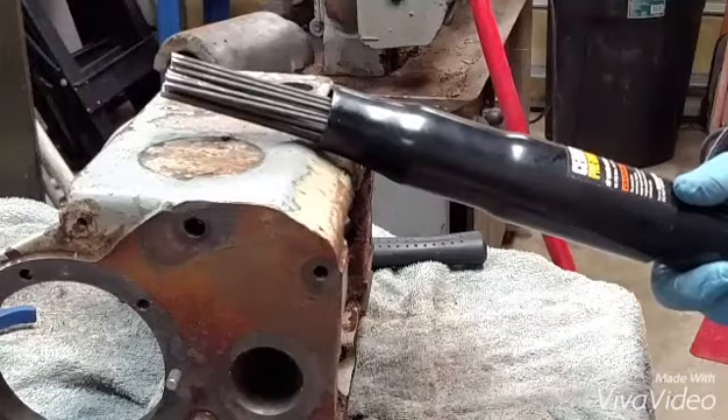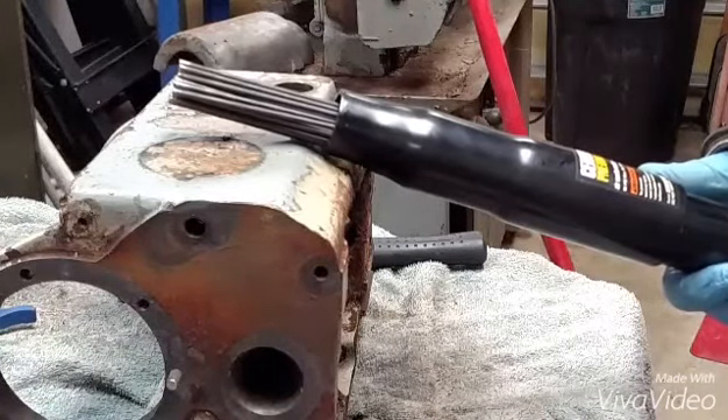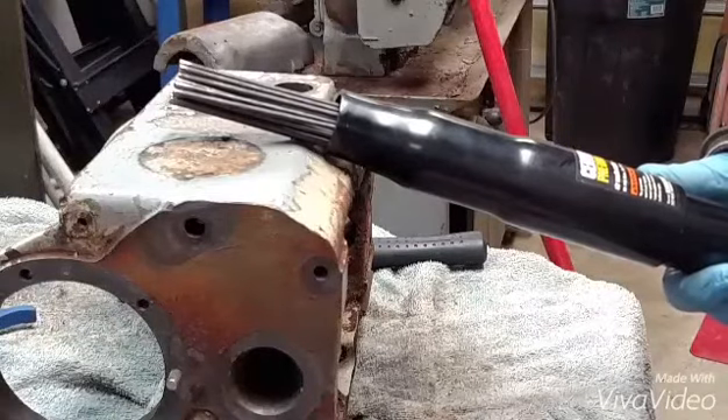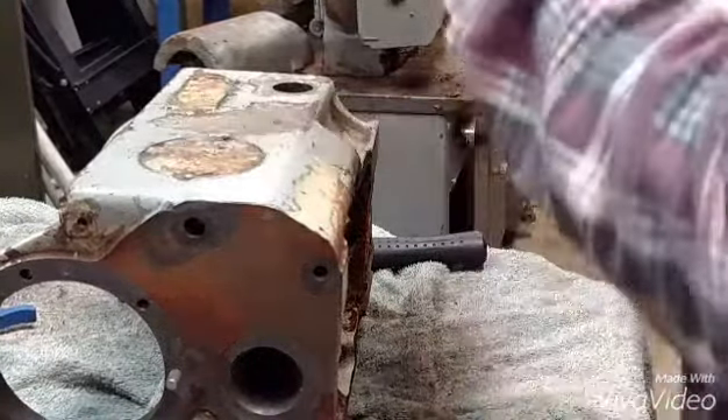That will hopefully save me tons of time. This is a Harbor Freight model — I think it was $43 with all the coupons I used on it. Let me show you a little bit what it will do.